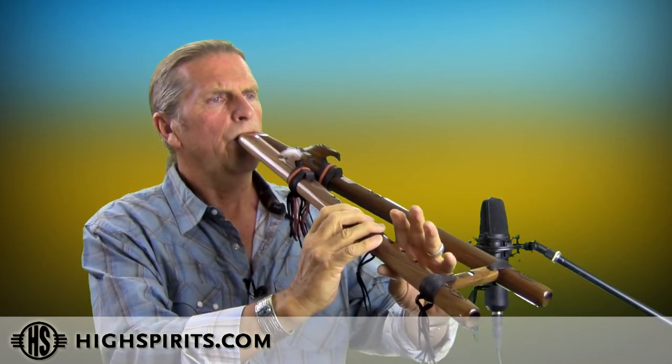Here it's played as a single. Double. And this would be a sample of using the drone note, both the high and the low note of the F sharp drone.